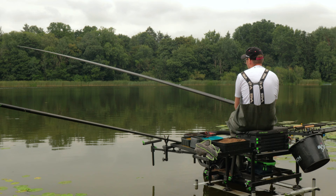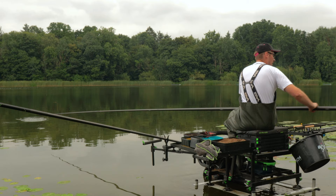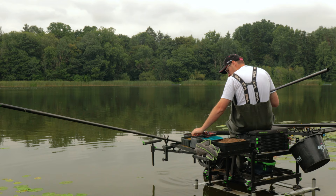Just lift and drop a little bit. A little lift bite — missed one there. Just go in again, lower the rig down nice and slowly. Float's settled — lift bite and we're fish on. We'll ship that back, break it there, swing the fish. Nice little skimmer to start with. So straight away we're putting fish in the net after the first cast.